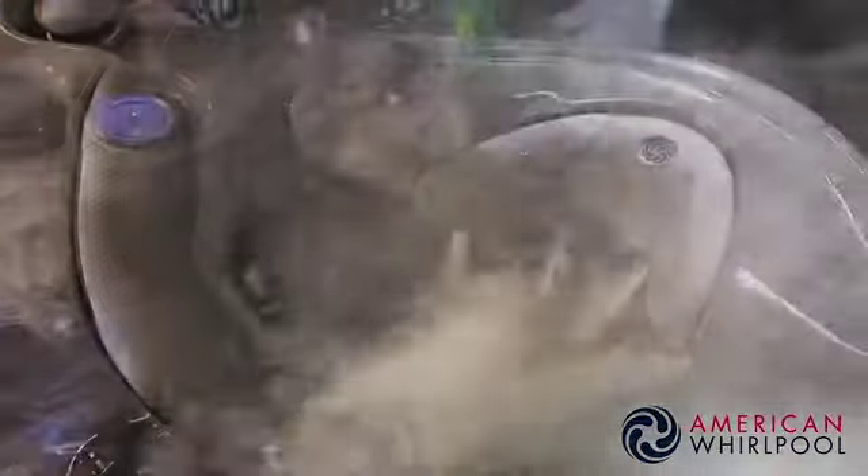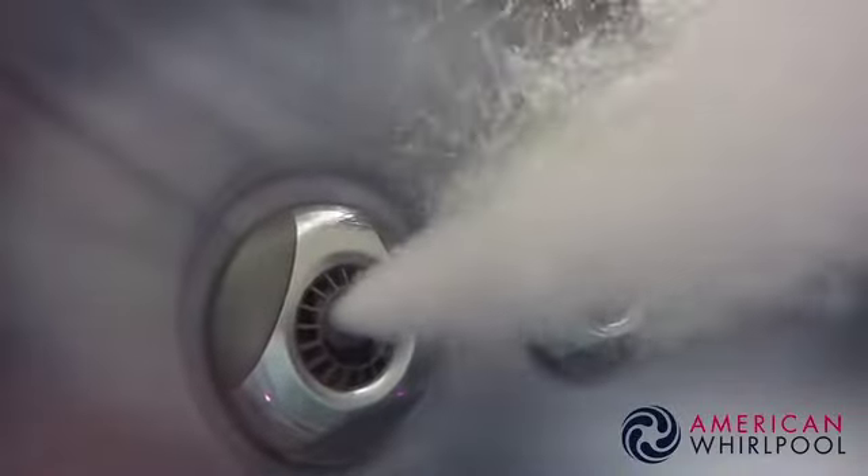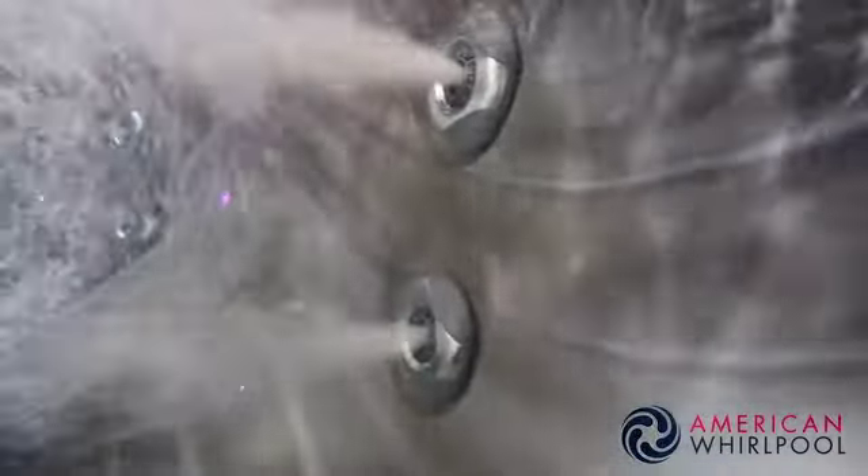Something you won't be aware of is the high-quality jets we use in our American Whirlpool spas. Other brands use something similar at a glance but they're not the same. Ours are made with a much higher quality material and a pro-lock system. That might not seem important right now, but in many years to come with another brand you might be replacing those jets — but not with an American Whirlpool. Our jets are built to last.